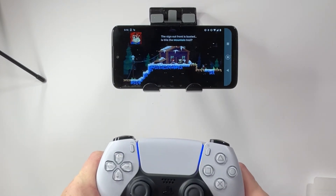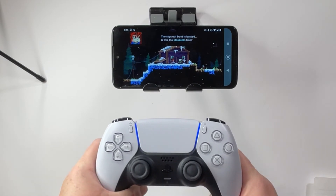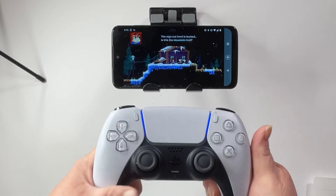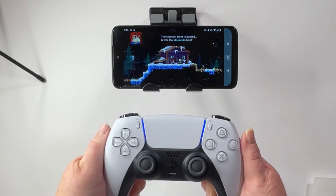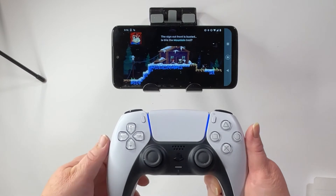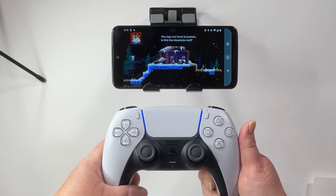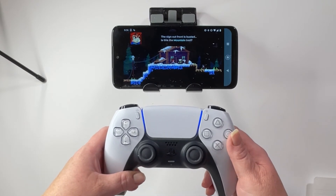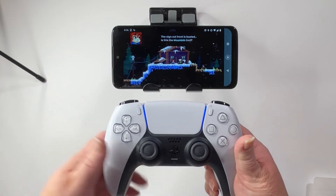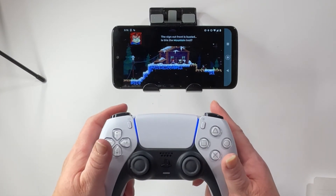The really interesting thing about this is I'm using Game Pass, which is an Xbox platform, and I am playing it from the cloud. But as you can see, that does show you this is compatible with Android devices and Xbox games that are on the cloud so far. So it worked, and it was very simple to set up — it just took a couple of steps and we were connected right away. So what do you think? Do you think it's cool?